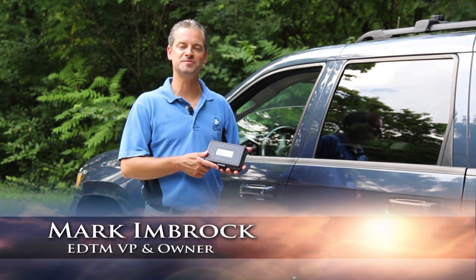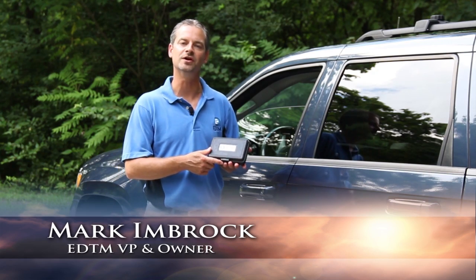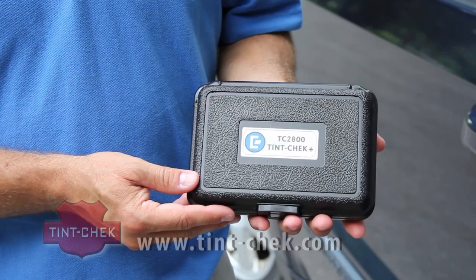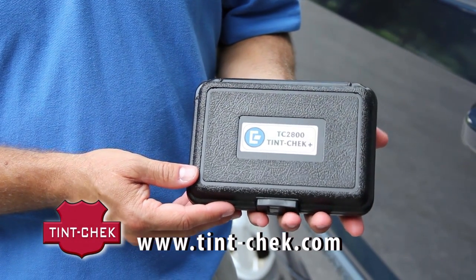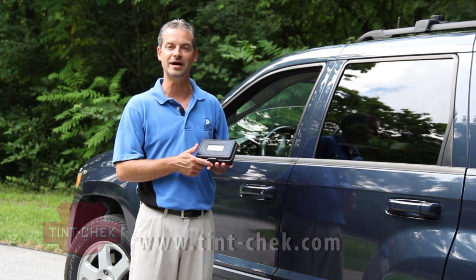Our Tint Check Plus light transmission meter, model number TC 2800, measures the light transmission of automotive glass and also flat glass. It can be used for law enforcement to check the legality of window tint on automotive windows, and can also be used by window tinners to check the film as they've applied it to the glass.